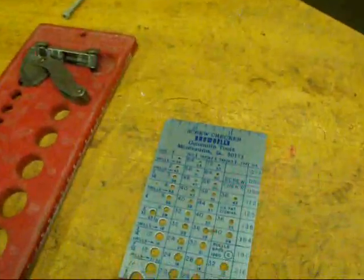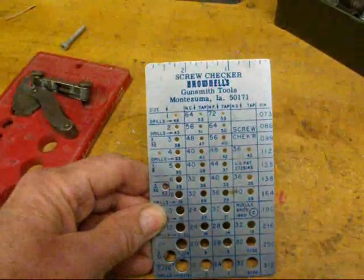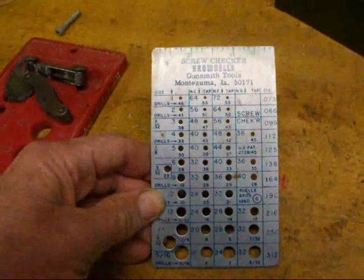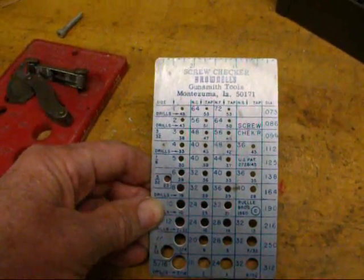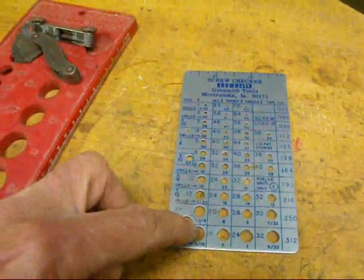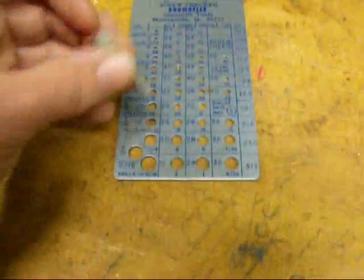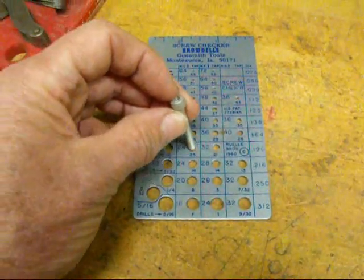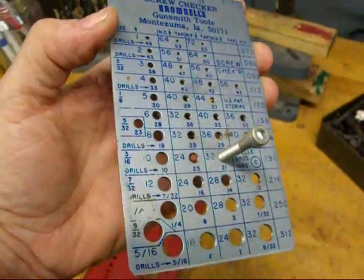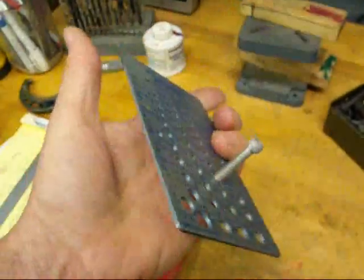There are various thread finders, like this one from Brownells. This is for gunsmiths, but it covers a lot of the smaller holes that you might run into when you're doing fine work like gunsmithing. The first row of holes just gives you the diameter, but all of the other ones are actually threaded. So you would try your screw in any one of the holes until it fits and then you know what size it is. This one, for instance, is a 10-32 — it threads in there freely without binding.